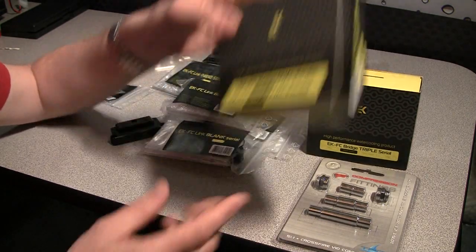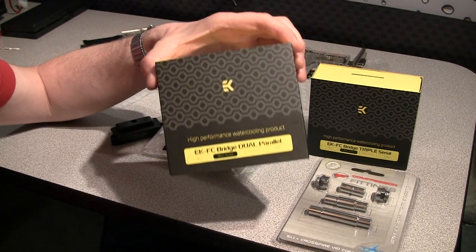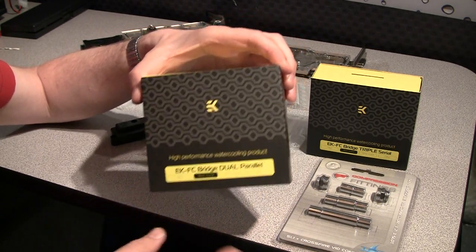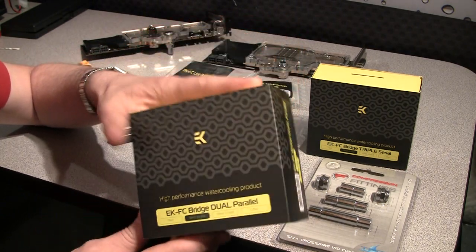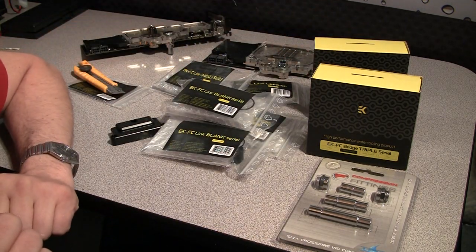Or you can buy a dual bridge that can be used only for two cards, and they have to be next to each other because it's a short piece of plastic that allows you to connect just two cards together.